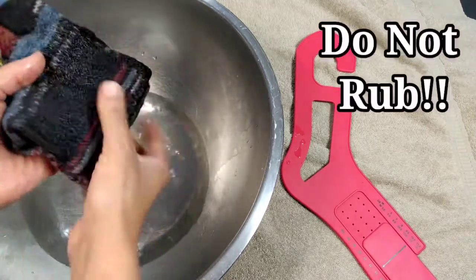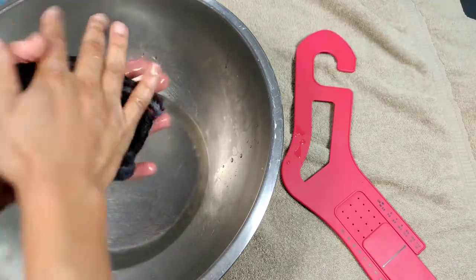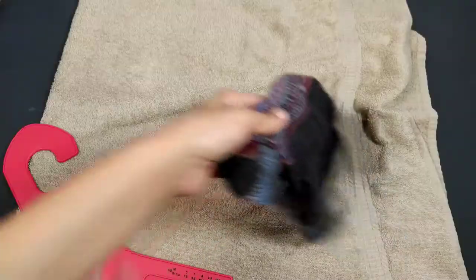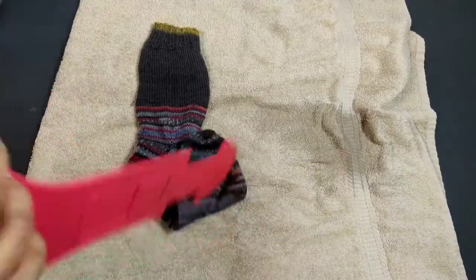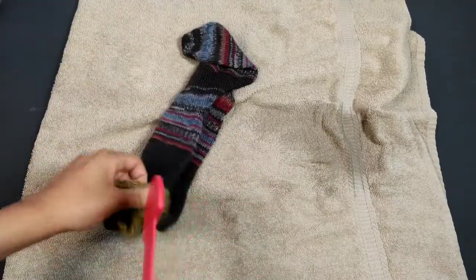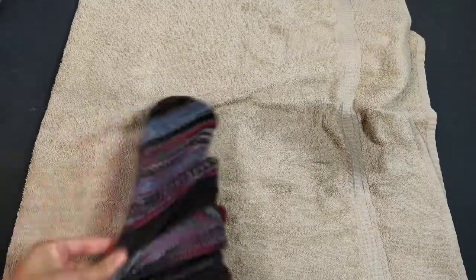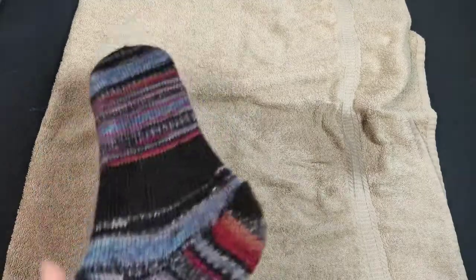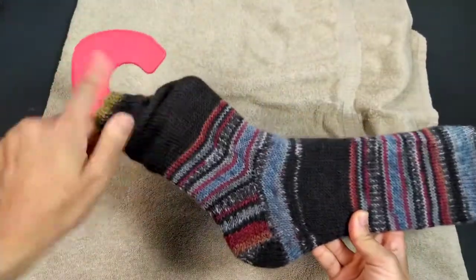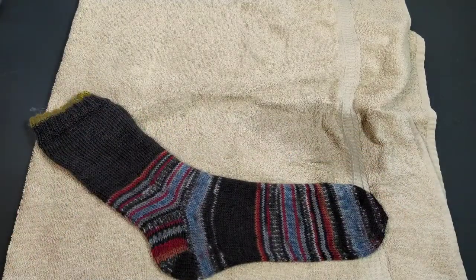Gently squeeze out the water — you don't want to twist or rub your work because you don't want your yarn to felt together. Squeeze that out, then place it on a towel and dry it off. Now that we have our sock all dry, all we have to do is put it on the knit blocker. These are actually a pretty large pair of socks — a size 13, I believe. They slide right on and I don't see any catching. They are a little long. There's also a little hook on here that you can hang it to dry.